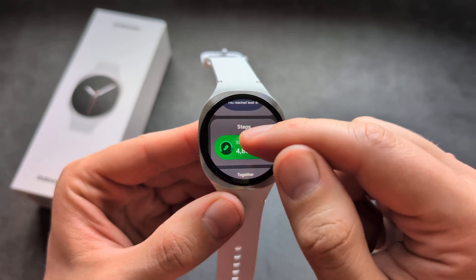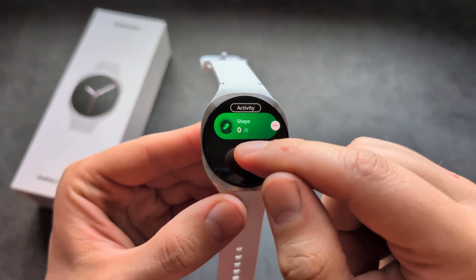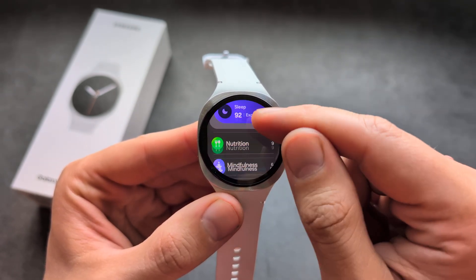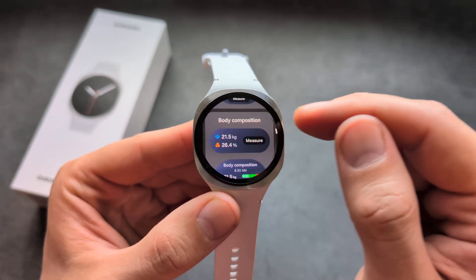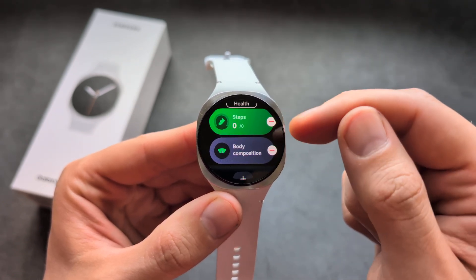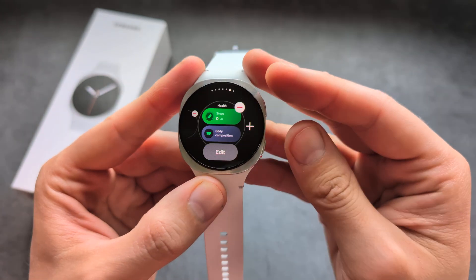To add something, simply click on it and it will get added. You can continue clicking to add more items. Once you are satisfied with the amount of things in each tile, simply go back.